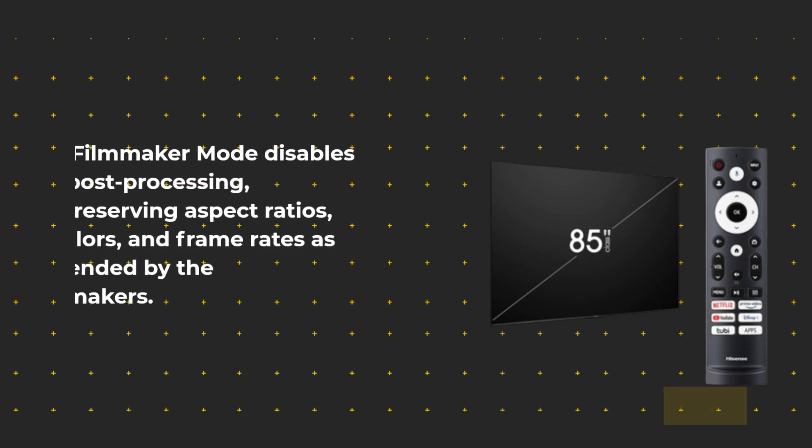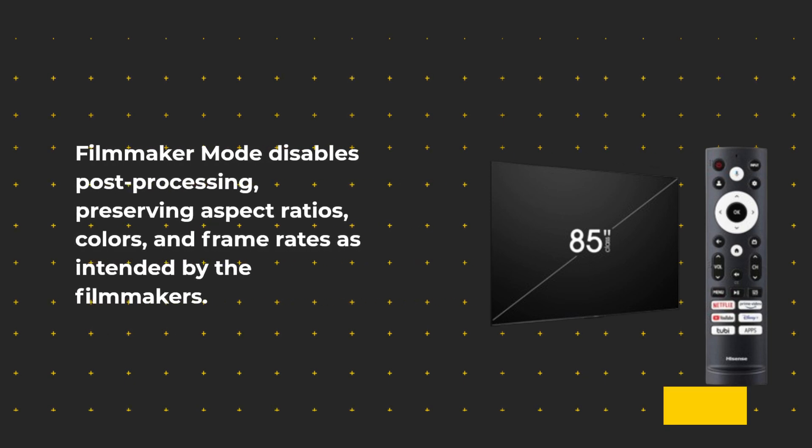Filmmaker mode disables post-processing, preserving aspect ratios, colors, and frame rates as intended by the filmmakers.